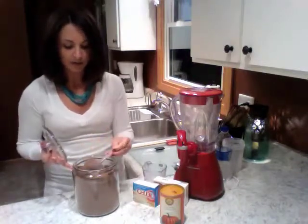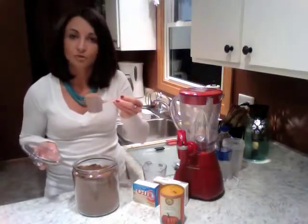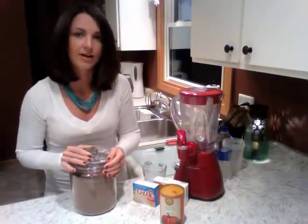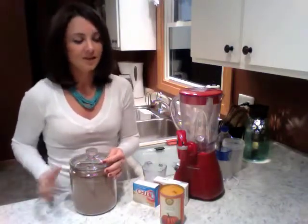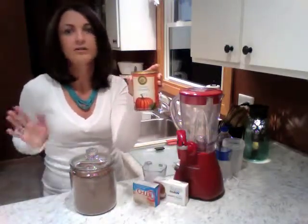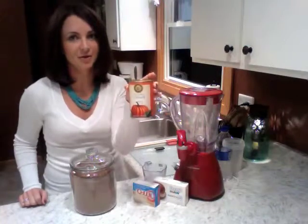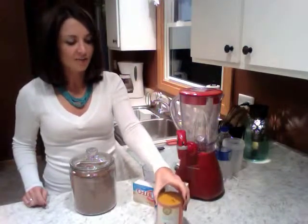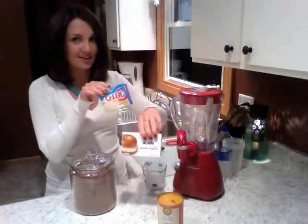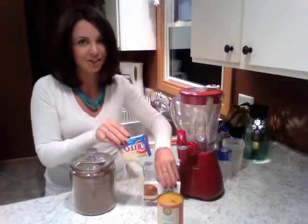There's only 140 calories in one scoop, which is one serving. So using this Shakeology powder, I'm going to create a delicious fall recipe. I've seen a lot of people use canned pumpkin in different recipes, all different types of recipes, and this is the time of year that you see it the most. So tonight I'm going to be using canned pumpkin with a few other delicious ingredients to create a pumpkin roll Shakeology shake.